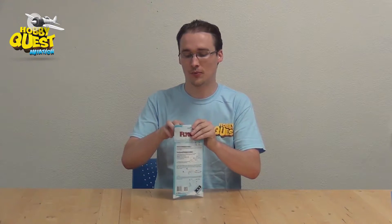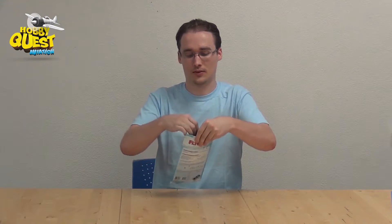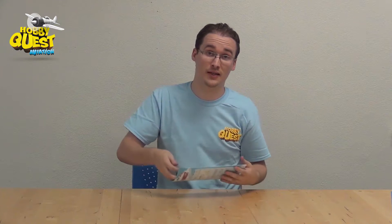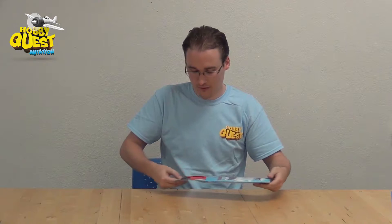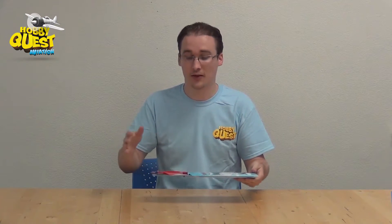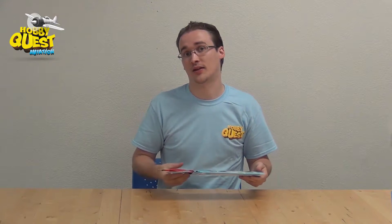Let me show you what you get inside the package. We're going to open this up just like this. When you're with the kids doing this in a class, I would actually do this whole build process first before handing it out, so that they understand what they're getting before it's in their hands.